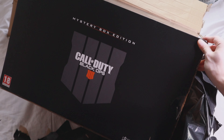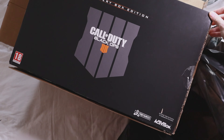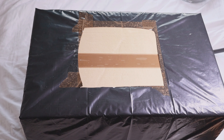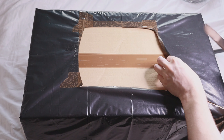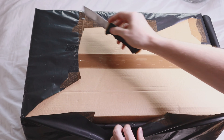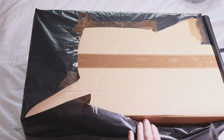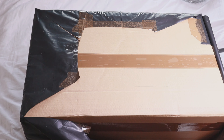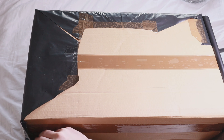Hello, welcome back to another video. Today I'm going to be doing a voiceover for an unboxing I did quite a while ago. You may have seen in the background of my videos I have a very interesting looking mystery box from Call of Duty, and today I'm going to be walking you through my unboxing process. I paid £50 for this on eBay and it came with all the collectibles.